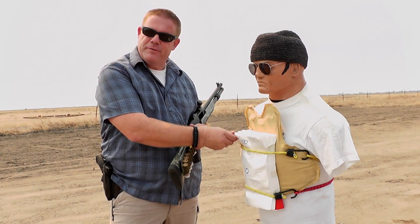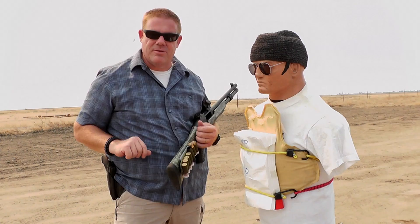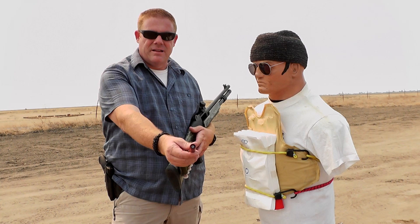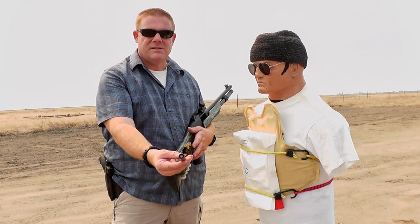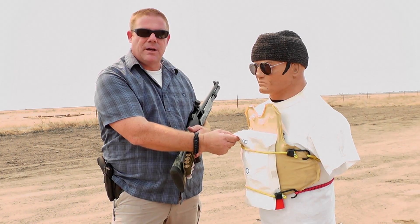They don't feel like plastic, they don't feel like paper — they're somewhere in between, super strong material and you can't tear them with your hands. We're going to see if 100 of these things will stop a one-ounce slug. This is a Federal 3-inch true ball, one-ounce slug. Let's see if we can stop it. 100 envelopes.